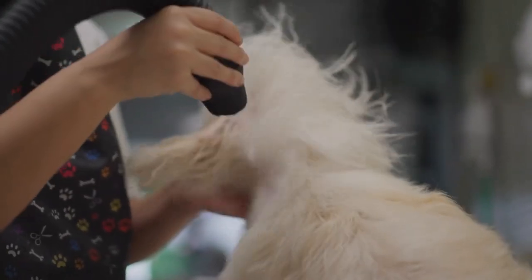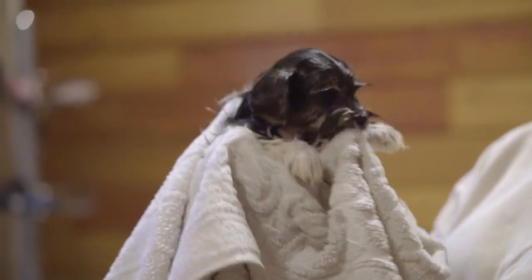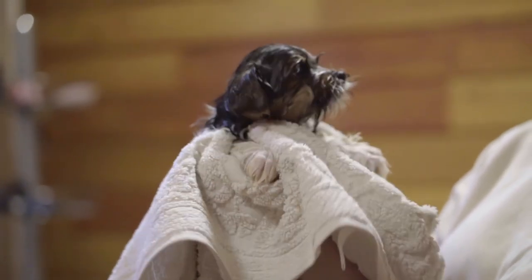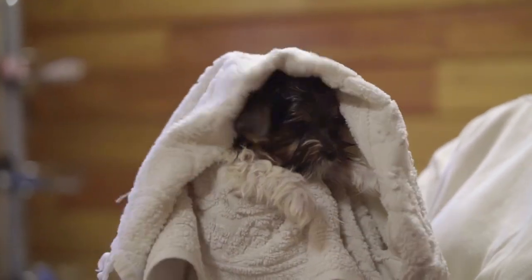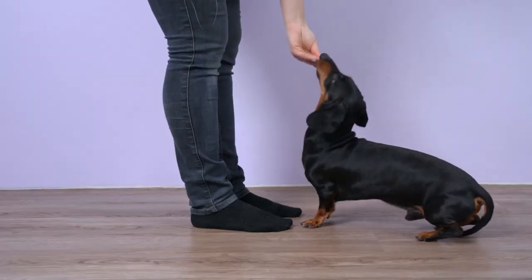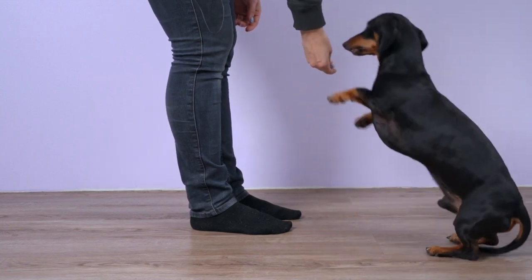Brush or Comb: depending on your dog's coat type, you may need a brush, comb, or both to remove tangles and mats before bathing. Non-slip mat or towel: place a non-slip mat or towel in the bathtub or sink to prevent your dog from slipping. Treats and positive reinforcement: have some treats on hand to reward your dog for good behavior during the wash.